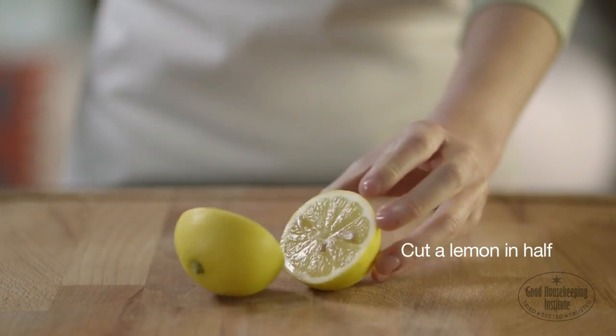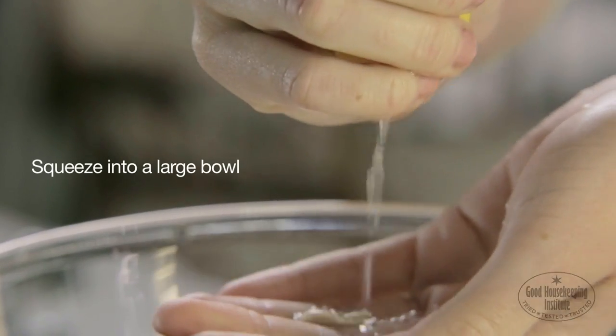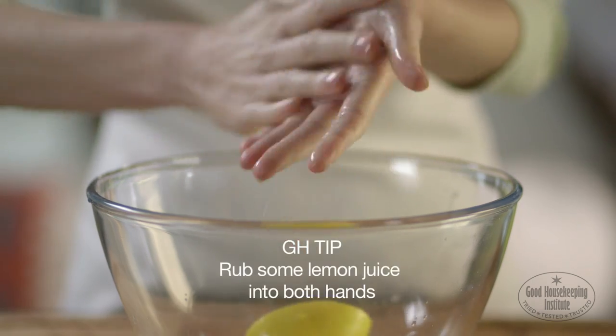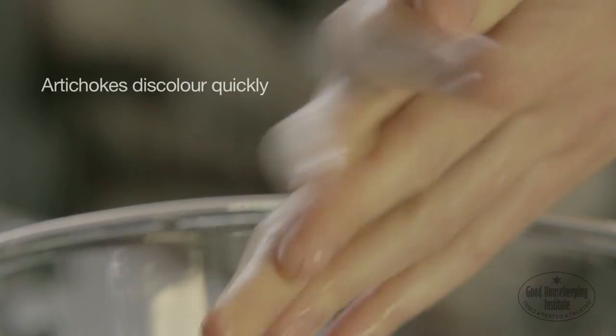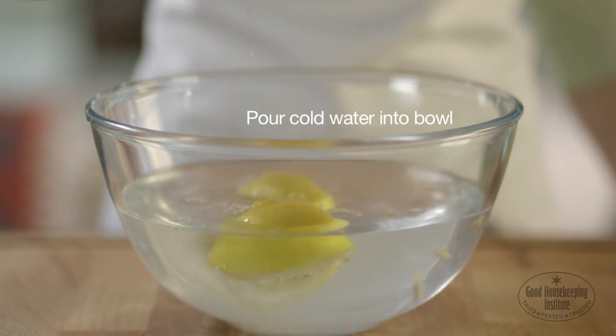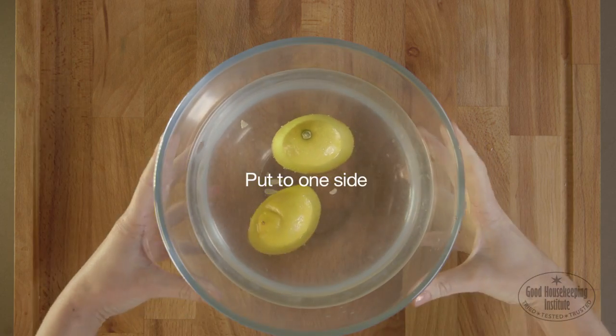Cut a lemon in half and squeeze into a large bowl. Use hands to do this and rub some lemon juice into both hands. Artichokes discolour very quickly, and this helps stop the browning. Pour cold water into the bowl and put to one side.